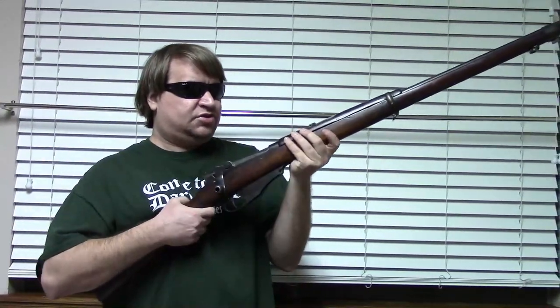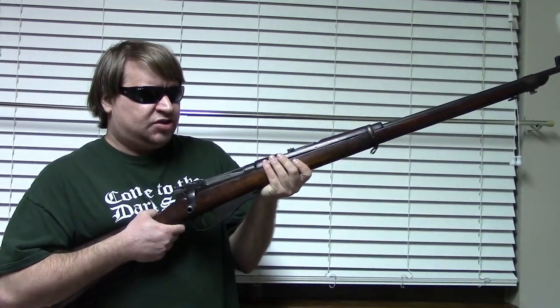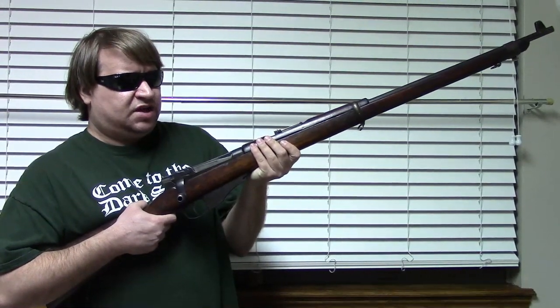This is a Winchester 1895 Lee Navy. This is chambered for a very early smokeless powder, semi-rimmed 6-millimeter — a very small diameter projectile. It was very hot, very fast, and up until the .223 was adopted in the 1960s, it was the smallest standard service cartridge by diameter that the US military used. It was also unique in that it was measured in millimeters — 6mm — versus the imperial system, which would be .236.